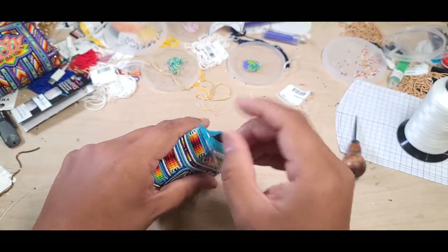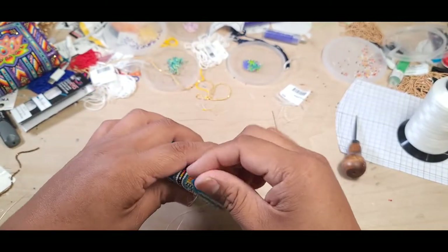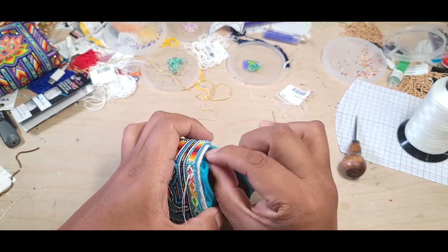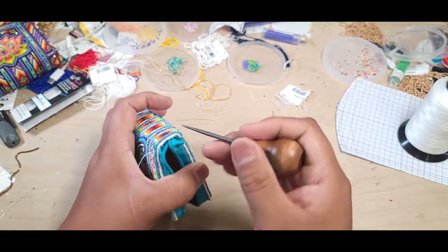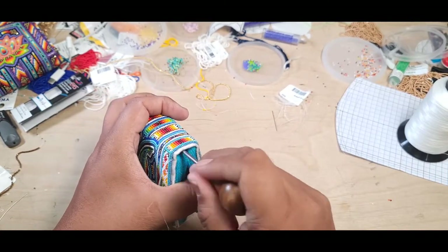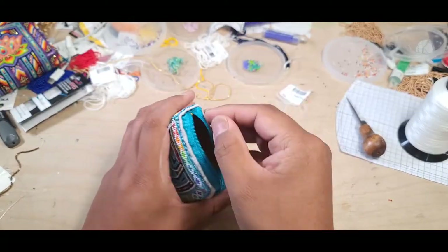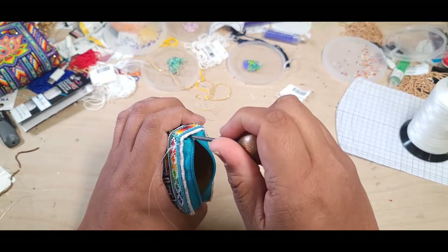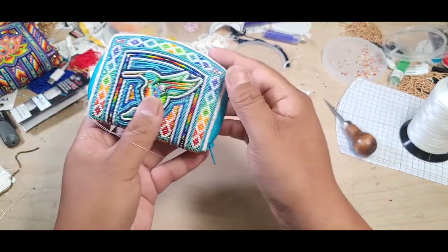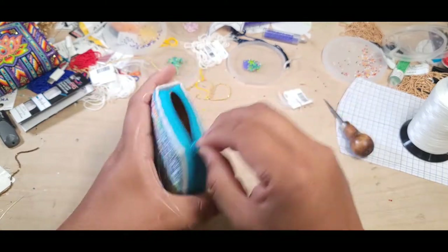Cut it, burn the end, and I sewed mine because I don't have those little metal clamps for zippers. I have an awl to push the zipper back inside and tuck it in, then push it to where it needs to be. Push it back so it looks fairly nice, then zip it shut.